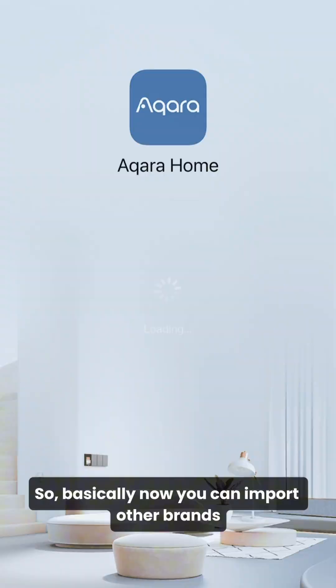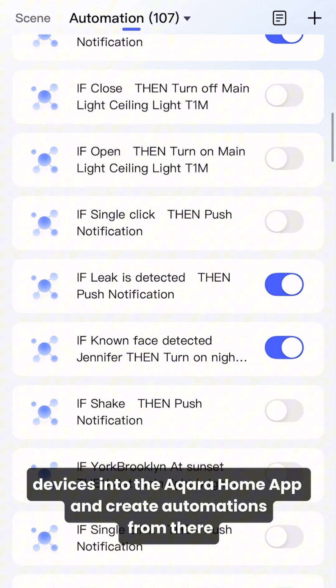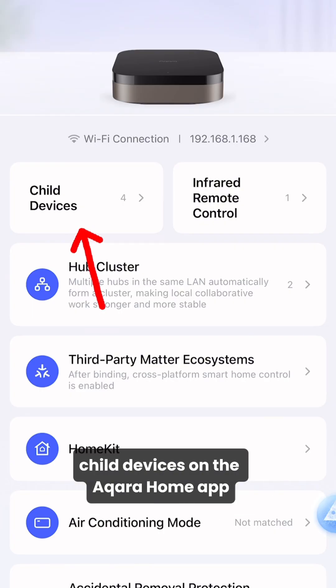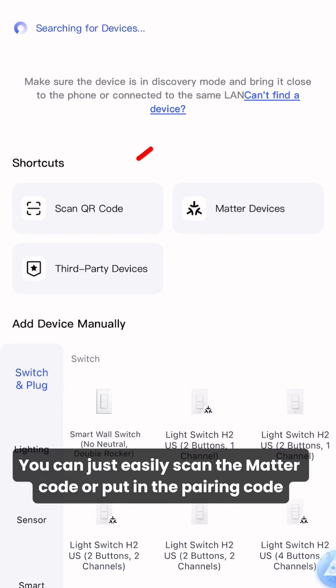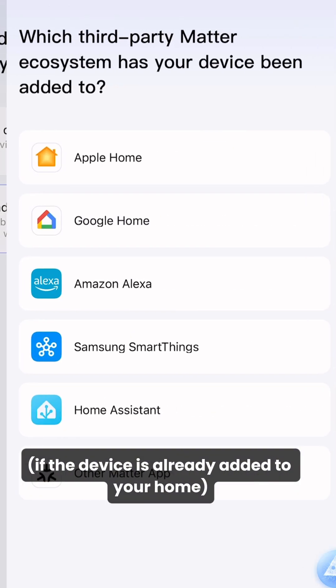Basically, you can now import other brands' devices into the Acara Home app and create automations from there. We did this by adding the air purifier through the M3 Hub's child devices on the Acara Home app. You can easily scan the Matter code or put in the pairing code if the device is already added to your home.